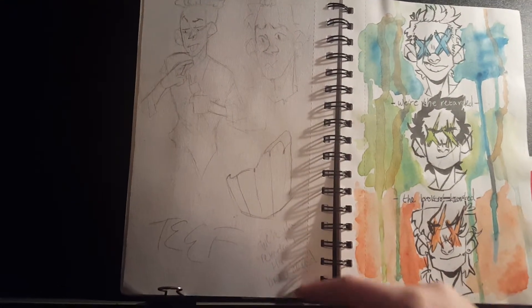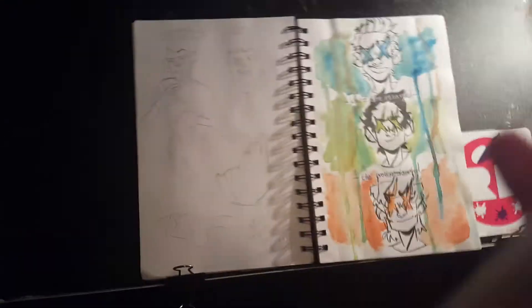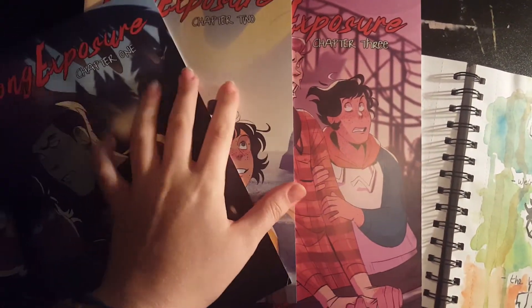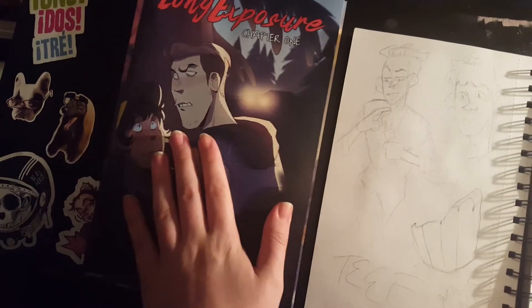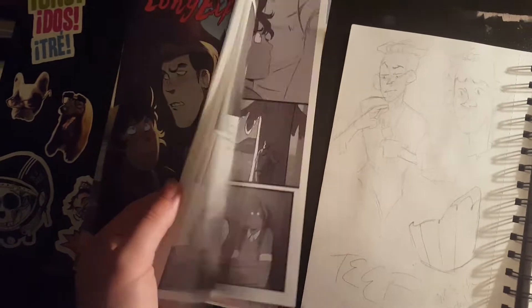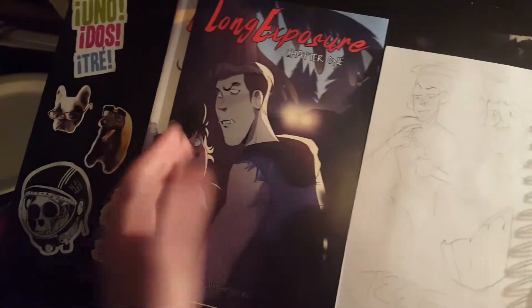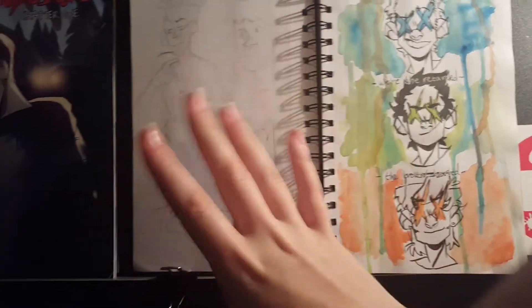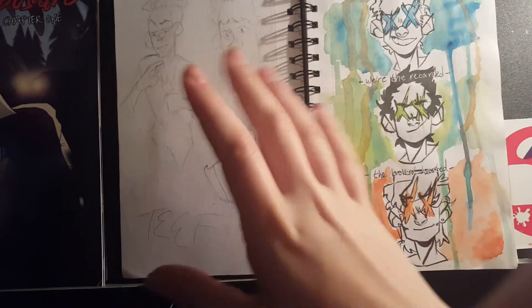These were random studies of Long Exposure — let me grab the books. I bought all three chapters. I love this webcomic, I love the art, I love the artist. If you haven't read it, it's on Tapastic — go check it out, it's freaking bomb.com. The art is amazing, the story is amazing. So yeah those are little studies because I like the art style but I'm not gonna heavily reference because that's a shitty thing to do.